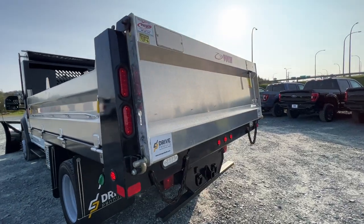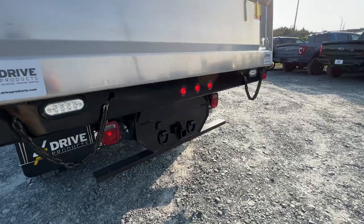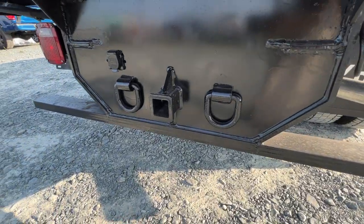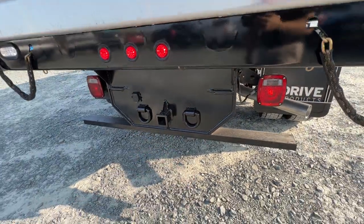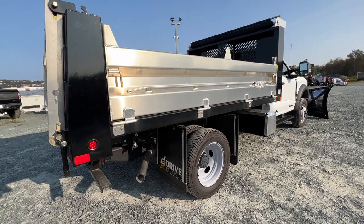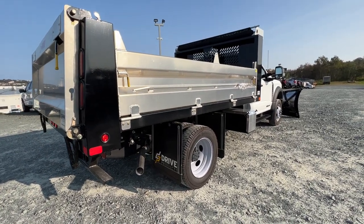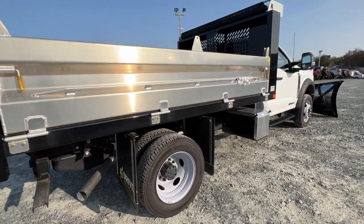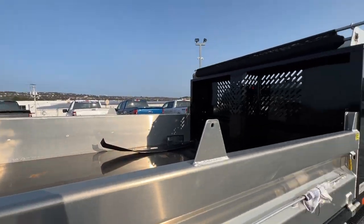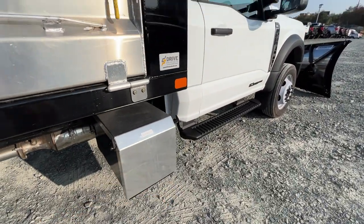There's your rear gate — this is all double-walled aluminum as well, really heavy duty. This one has the high-capacity trailer tow package, so we have the hitch receiver back there and a seven-pin connector. We also have the payload plus package, so this does have a 19,500-pound GVWR, which is the highest you can get for the F-550 models. There's also an integrated tarp up there and another tool box on the side.